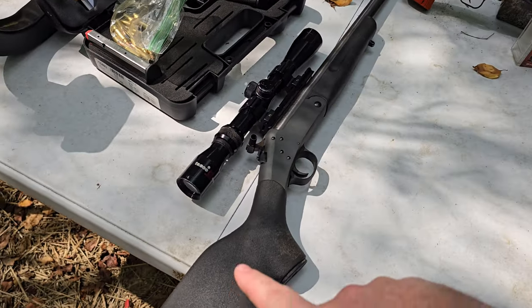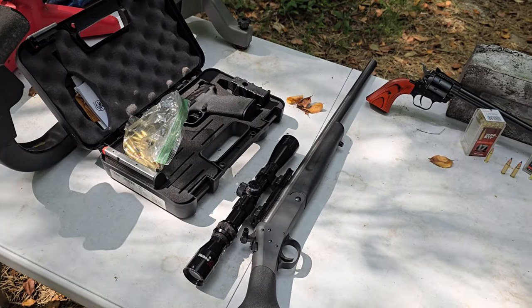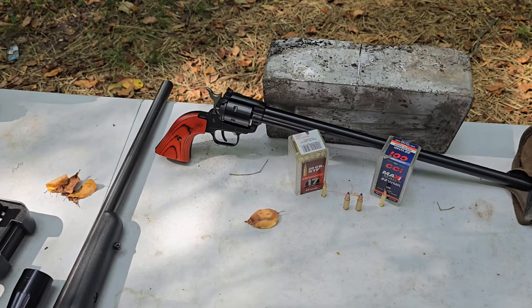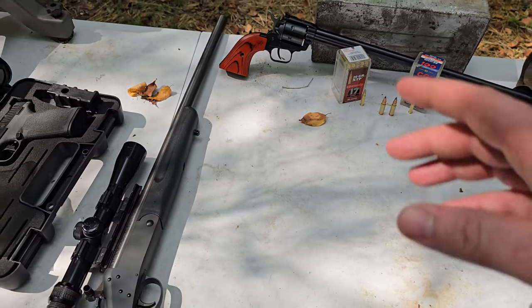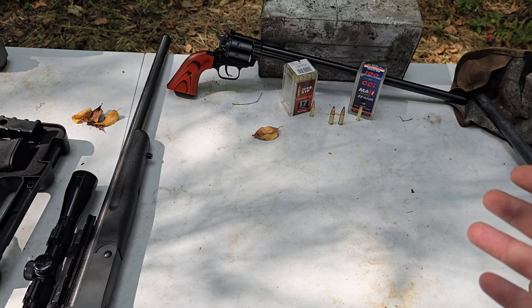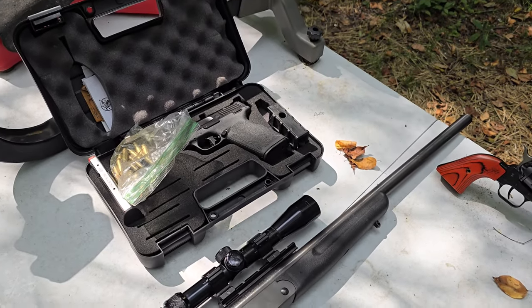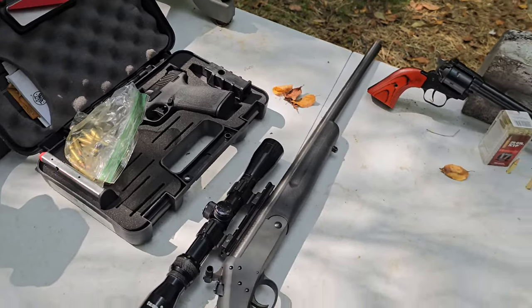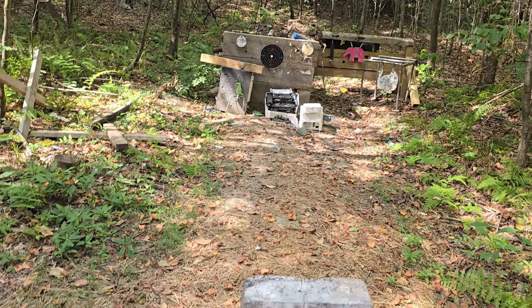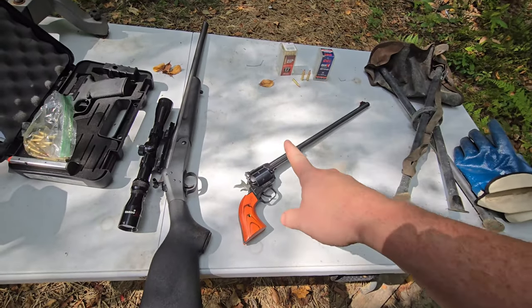The 17 is going to be this New England single barrel 17 HMR. The 22 mag — we're going to be using the Rough Rider with a 16 inch barrel; we'll give the little guys a better chance. And with the 5.7x28, we're going to be using the M&P 5.7. Let me put the camera right by the block of lead and let's just see what happens.